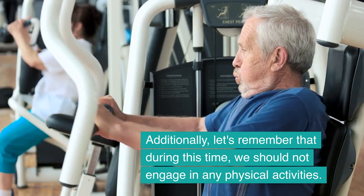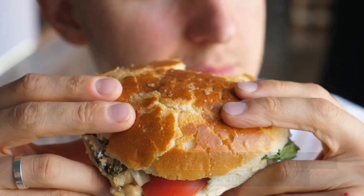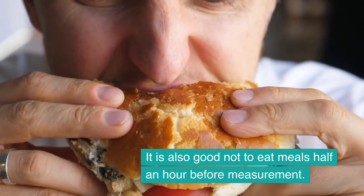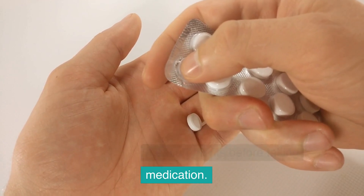Additionally, during this time we should not engage in any physical activities. It is also good not to eat meals half an hour before measurement. Moreover, we perform measurements before taking medication.